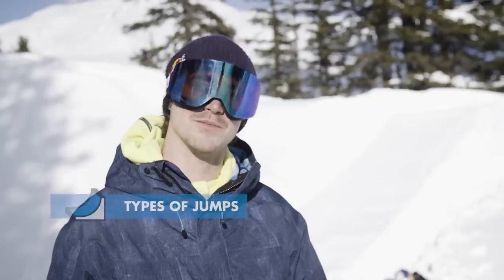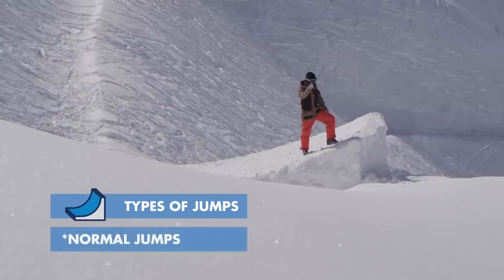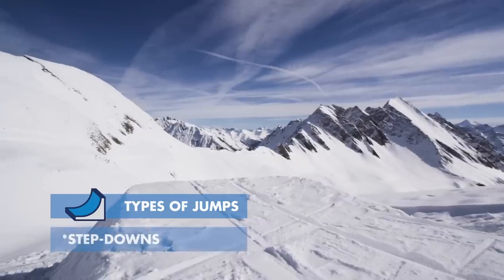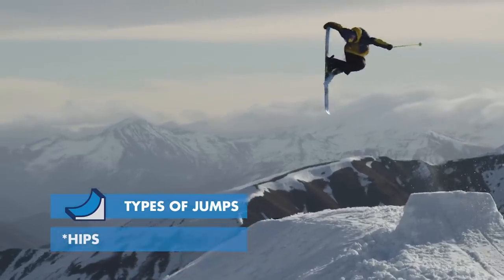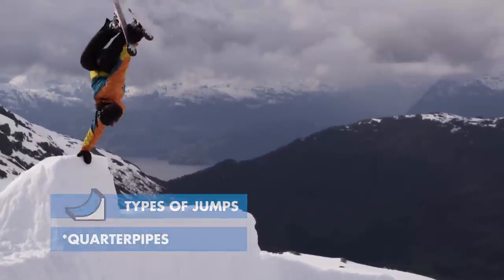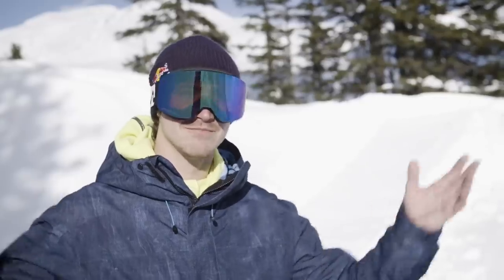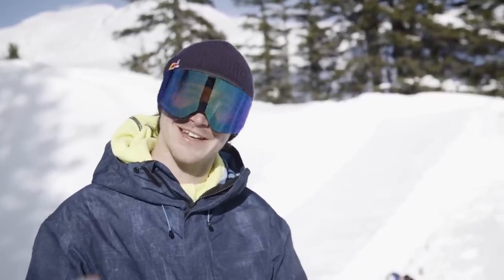There are lots of types of jumps you can build in the backcountry. You can build pretty normal ones, step downs, hips, steps, step ups, quarter pipes — you can build anything that your imagination will allow you to. It's just going to take time and effort.